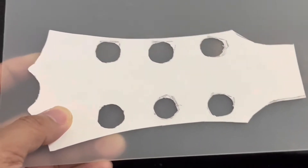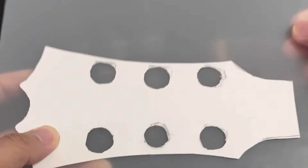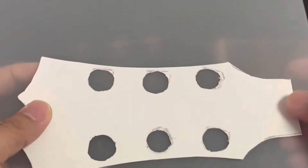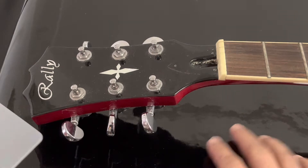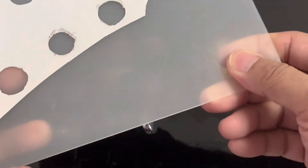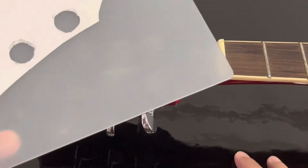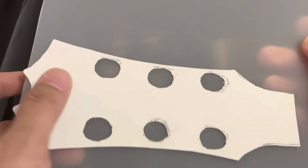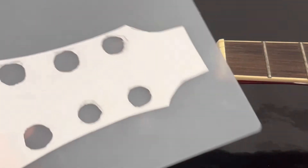Some of you may ask why not just use a black plastic folder so you don't need to put a black decal — that's also an option. But for me, because I want the gloss color black look, I chose to use this plastic and put a glossy decal on it. That way it looks more like a real headstock, because most plastic folders in black are usually matte color, not gloss. So I'll use the template, cut it off, and put the decal.